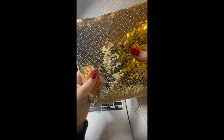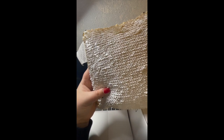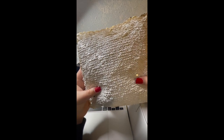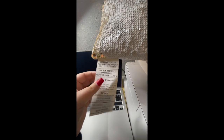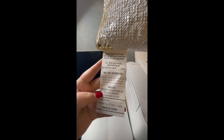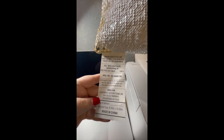Now when you do sublimate on these pillows, you need to make sure the color you want to sublimate on is all the way down. You need every single gold sequin down, or whatever color. You want the white or silver side showing, because it won't print on the gold side as effectively.